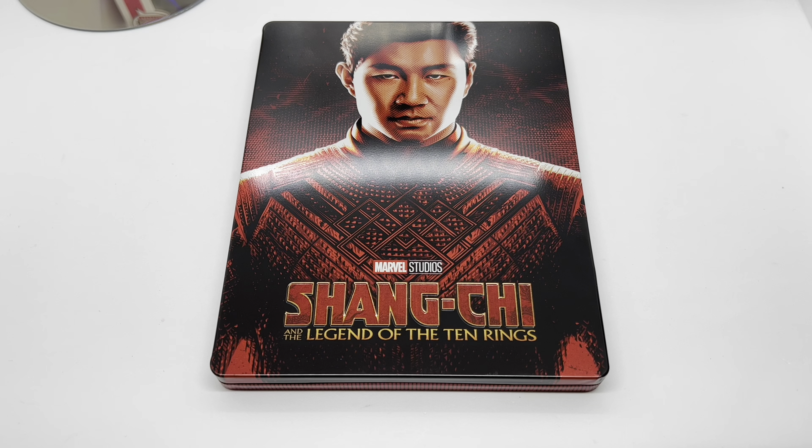Let me know in the comments — did you pick this up? What do you think about this steelbook and what do you think about this movie? Is it worth picking up to you? If you like this video or like this steelbook, go ahead and click the like. If you guys want to see more videos, go ahead and subscribe and make sure you turn on notifications so you don't miss out on any upcoming videos or giveaways. For all other things I post, check them out on my social networks — Instagram, Twitter, and TikTok. I'll leave the links in the description. Thanks for watching, until next time.